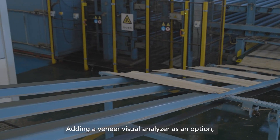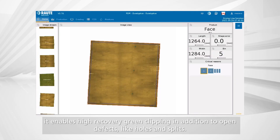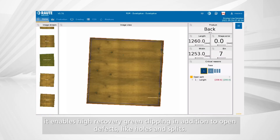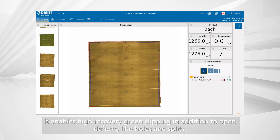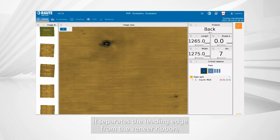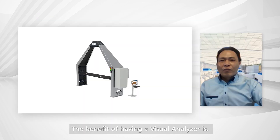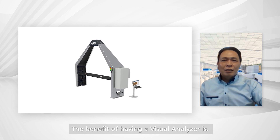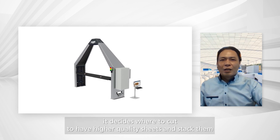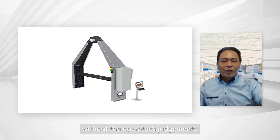Adding a veneer visual analyzer as an option enables high recovery green clipping in addition to detecting open defects like holes and splits. It separates the leading edge from the veneer ribbon, trash, and randoms from full sheets. The visual analyzer decides where to cut, producing higher quality sheets and stacking them without relying on operator judgment.